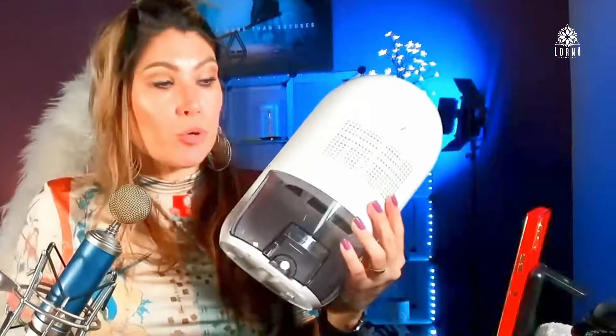My boyfriend is from New Orleans, and there is a lot of humidity there. Maybe you don't want to have humidity because you have instruments.